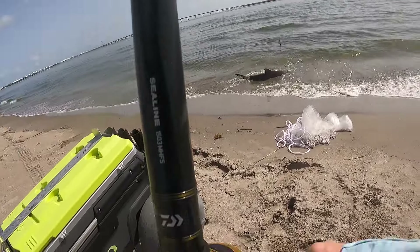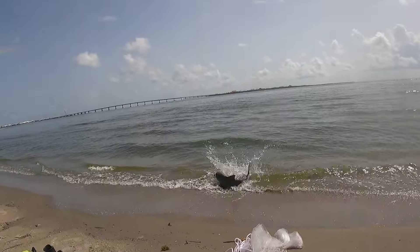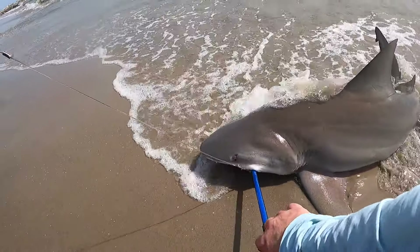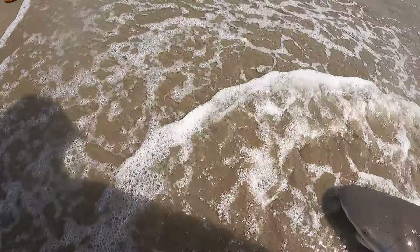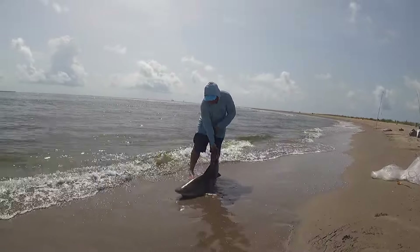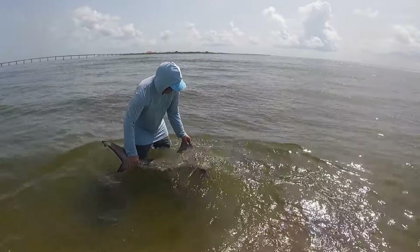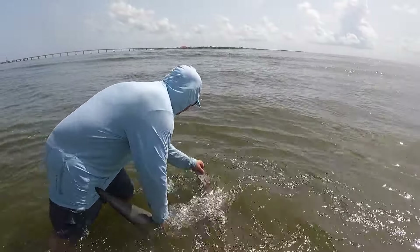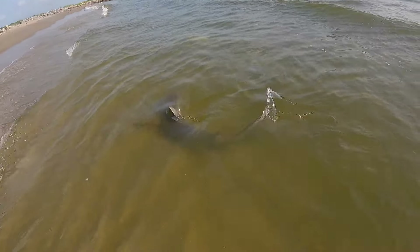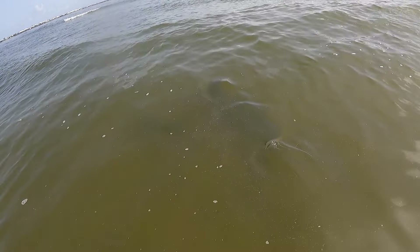Get them up on the wall — right here. That's a bull, huh? Got a bull shark!